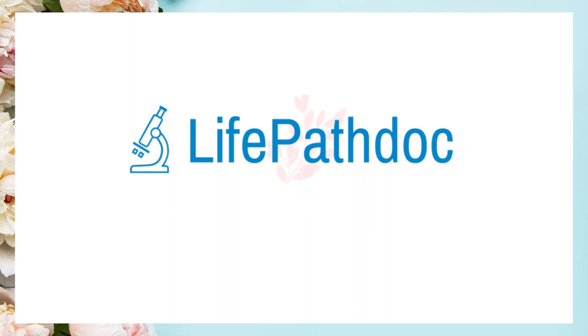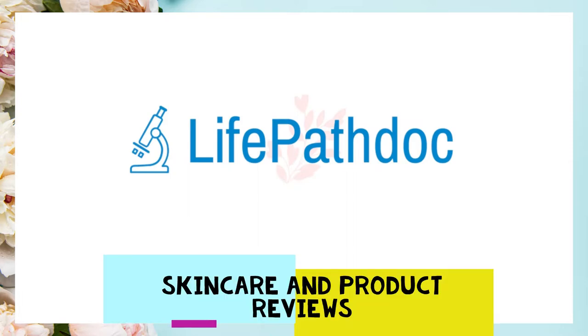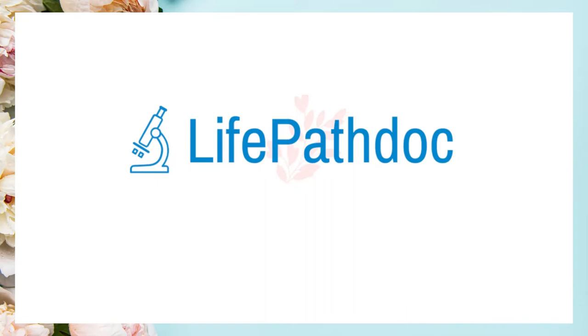Hello everyone and welcome to my channel. This is Jaz from LifeBathDoc. I'm a board-certified pathologist and on this channel you will see some skincare-related videos and some product reviews. This is my first YouTube video and we are going to start with a product review.